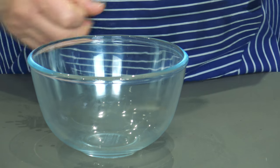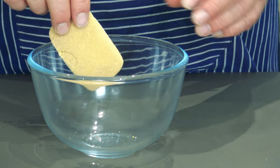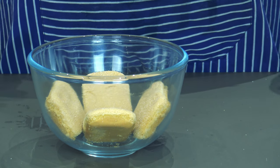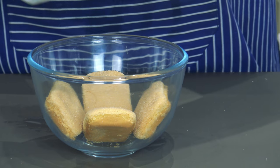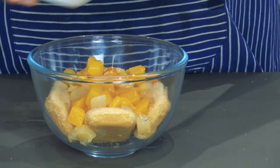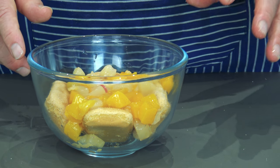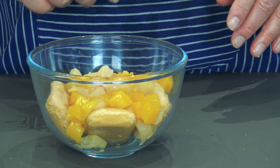This is the pot I'm going to make the trifle in. Get your sponges and put them in the bottom like that. Easy peasy lemon squeezy. Get yourself some of the fruit — I open the tin up. That goes in the bottom. About half that tin I'm going to put in there. I like a lot of fruit. Once the jelly is all melted down, jelly goes on top of this.